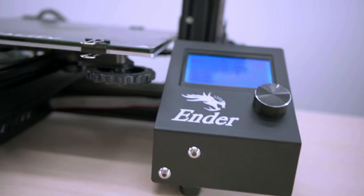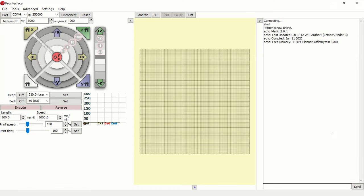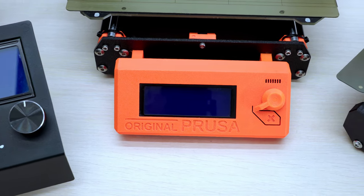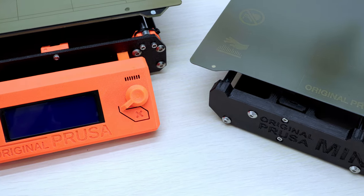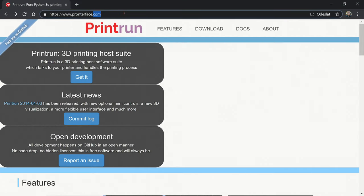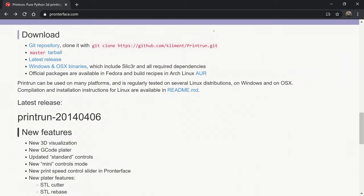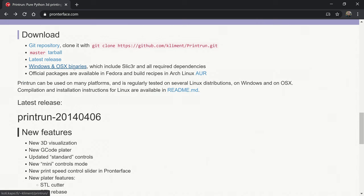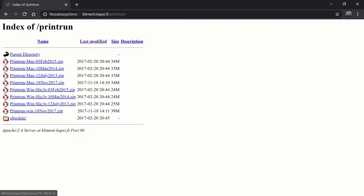Before we start, we will download a program called PronterFace to help us control our 3D printer via USB. I chose this option because it's kind of a universal method — when connected via USB, it doesn't matter what kind of display we have or which items are visible in the menu. The program can be found at pronterface.com and is available for Windows, Mac, and Linux, though Linux can be a little complicated. On the page, look for the latest stable version.